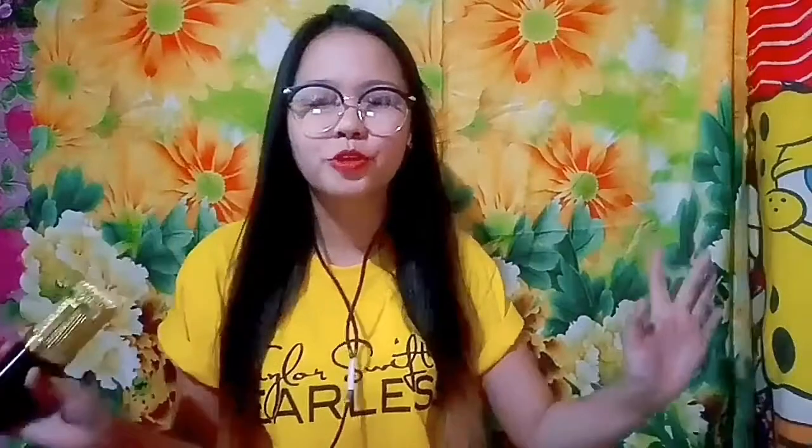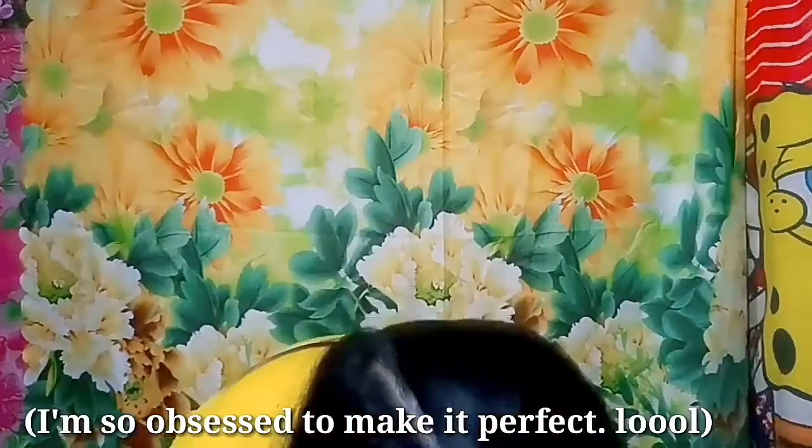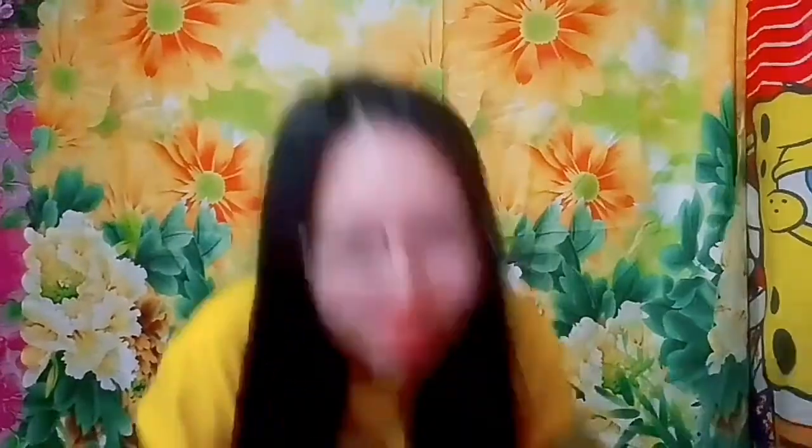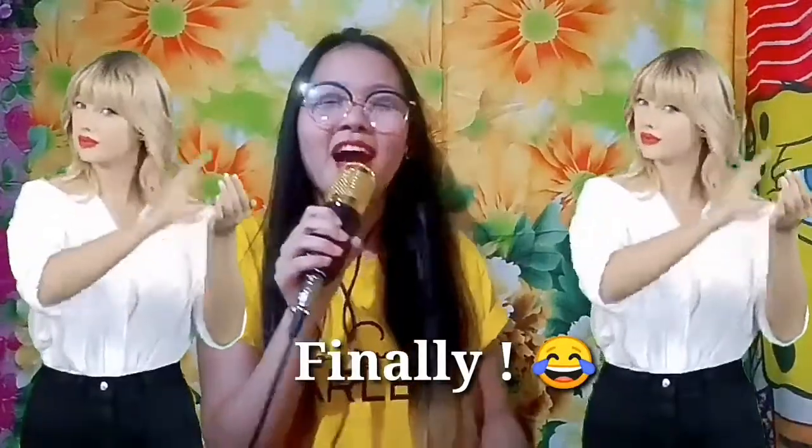I also bought the glue sticks and the fabric garlands, together with the blue cloth for my cape. I got these at Cebu Familia House in Cologne.